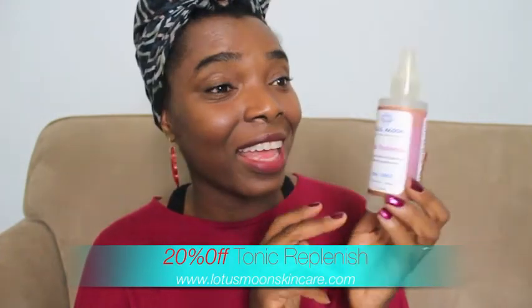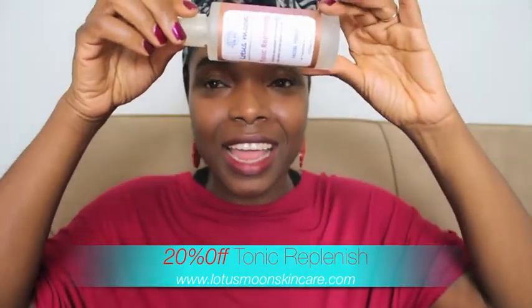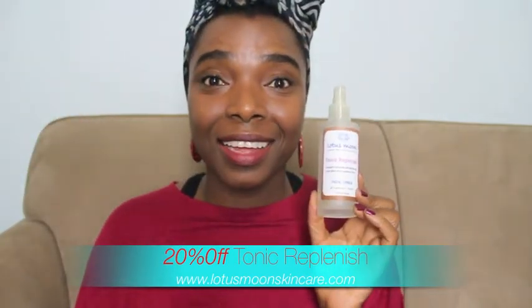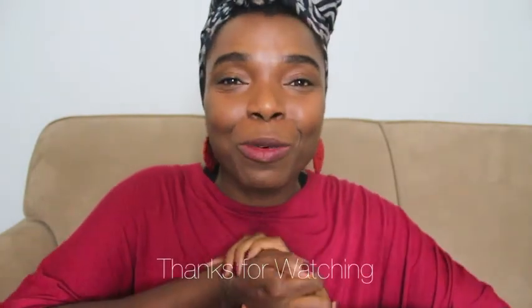There is going to be a sale — 20% off, can't go wrong with that! And I am pretty much empty with mine and I have to buy another one. Guys, thank you so much for watching, and till the next video I'll see you soon, bye!